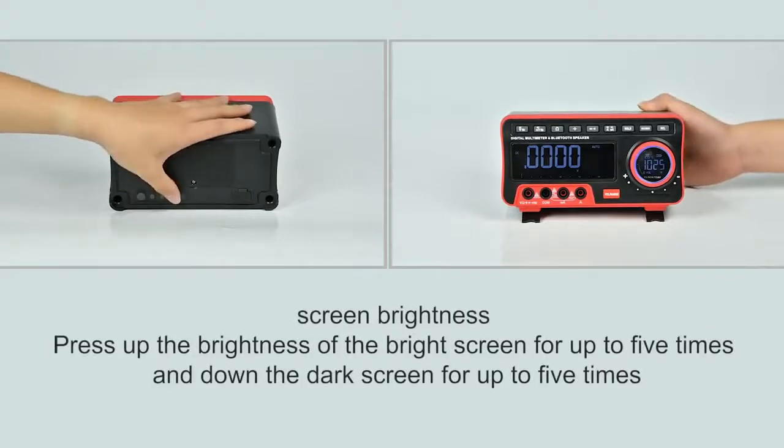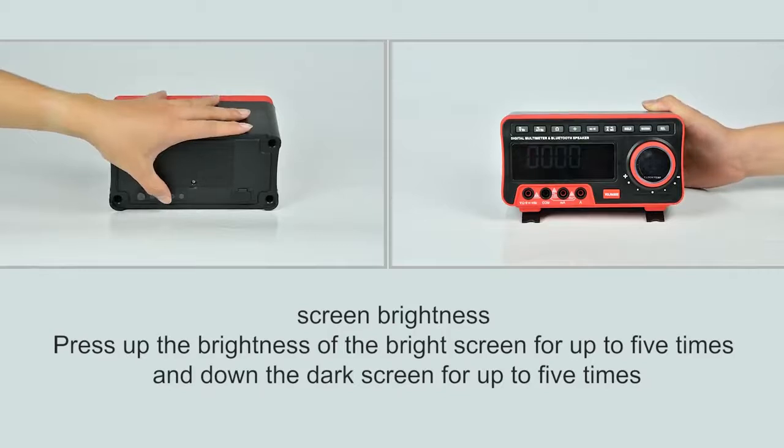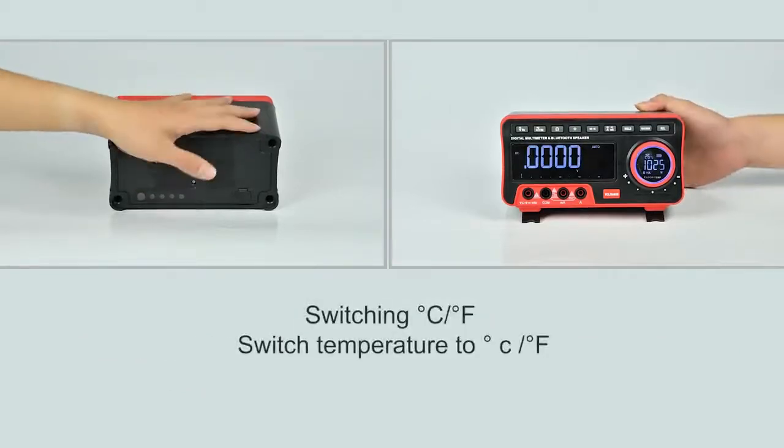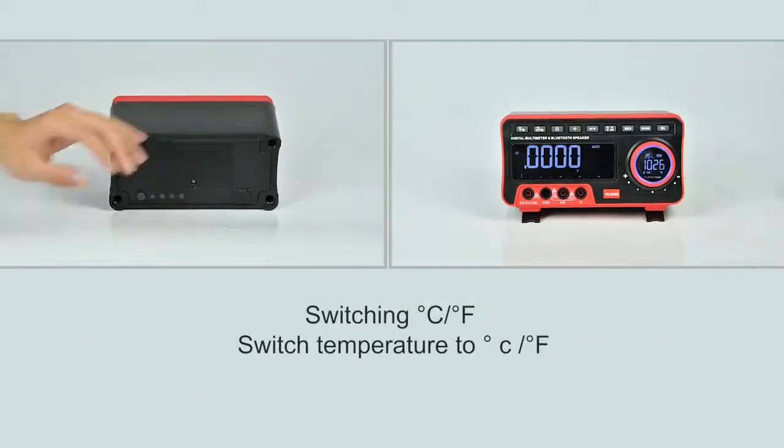Adjust the screen brightness by pressing the up and down buttons — adjustable up to 5 levels. Press the CF button to switch.